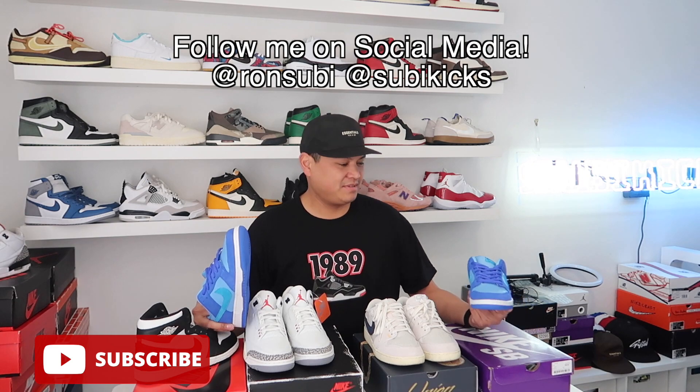What up y'all, Ron Subi here. New video — got a bunch of shoes from my boys that I've hit recently. Welcome back to the channel. If you haven't already, please subscribe, and if you're new, welcome — please subscribe.